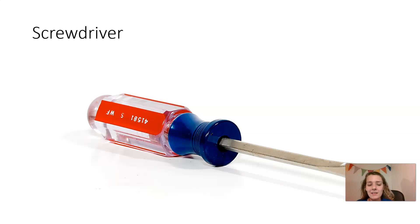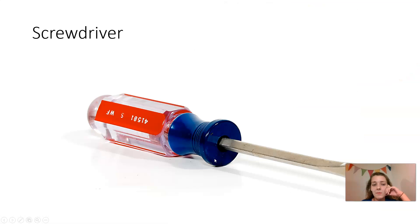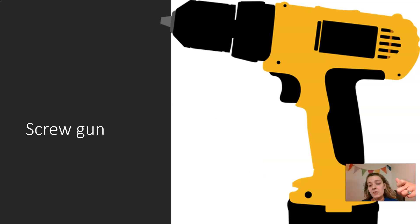One is flat and one is across. Screwdriver. Screw gun — a screw gun does the same thing as a screwdriver, but it has electricity, it has power, or a battery.